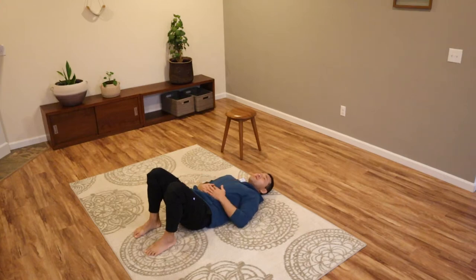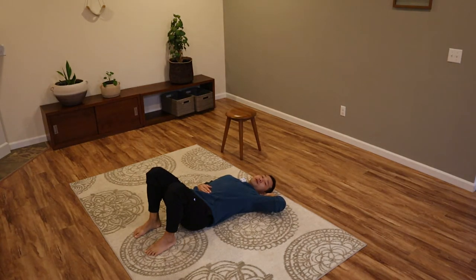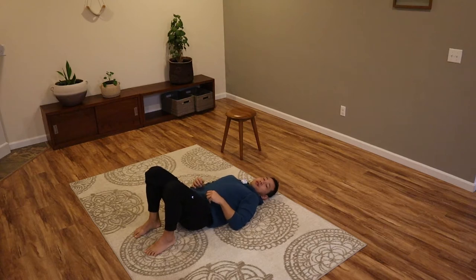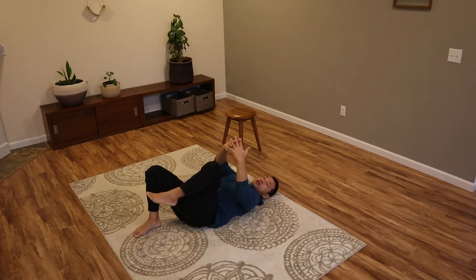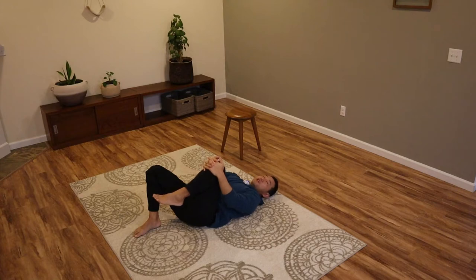Lie down on the floor and bend up your legs. If you need to support your head with a pillow or cushion, please do. You don't want to keep your head lifted up, so make sure that you can stay comfortable. Go ahead and lift your left knee up towards your chest. Interlace your hands and grab a hold of your left knee. Let go of your lower leg and just let the lower leg hang so you're not lifting it up. Using your hands, very gently bring your knee towards your chest.